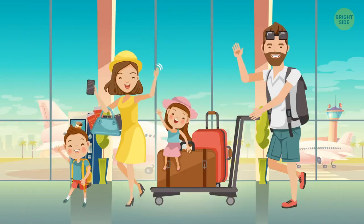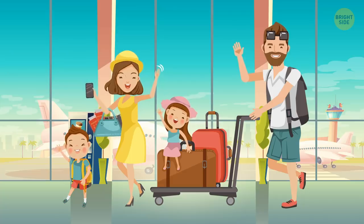Buy and fly on certain days. The cheapest days to fly are Tuesdays and Saturdays, since there are fewer business people traveling on these days.